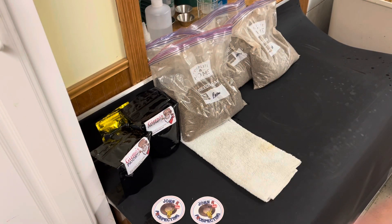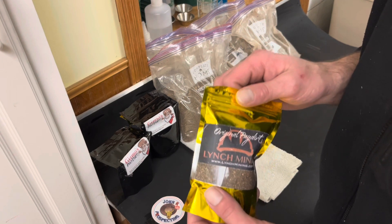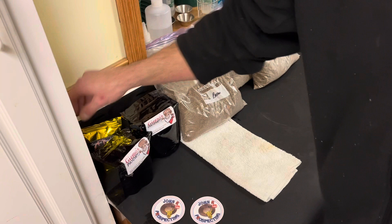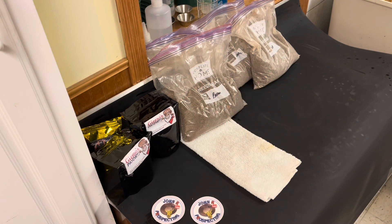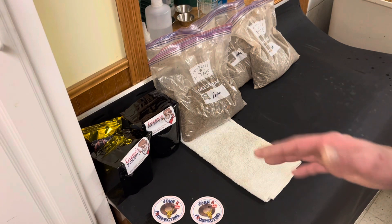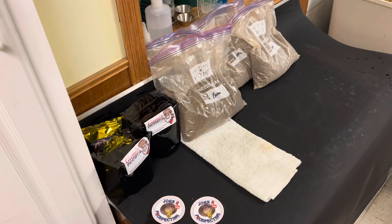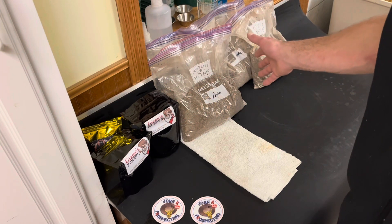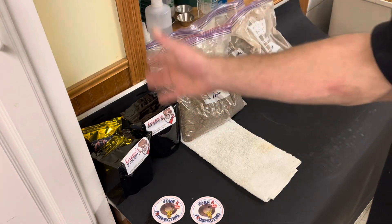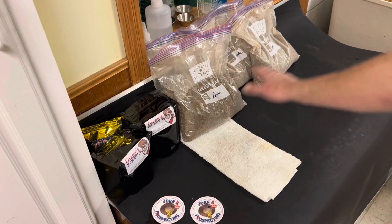Here's the thing — each and every bag we go through, I'm going to keep the gold separated. We're going to see if any of these eight bags of paydirt contain a half a gram of gold, or around a half a gram of gold. I've seen reviews on Lynch Mining's website that people are getting almost a half a gram of gold in either of these bags.